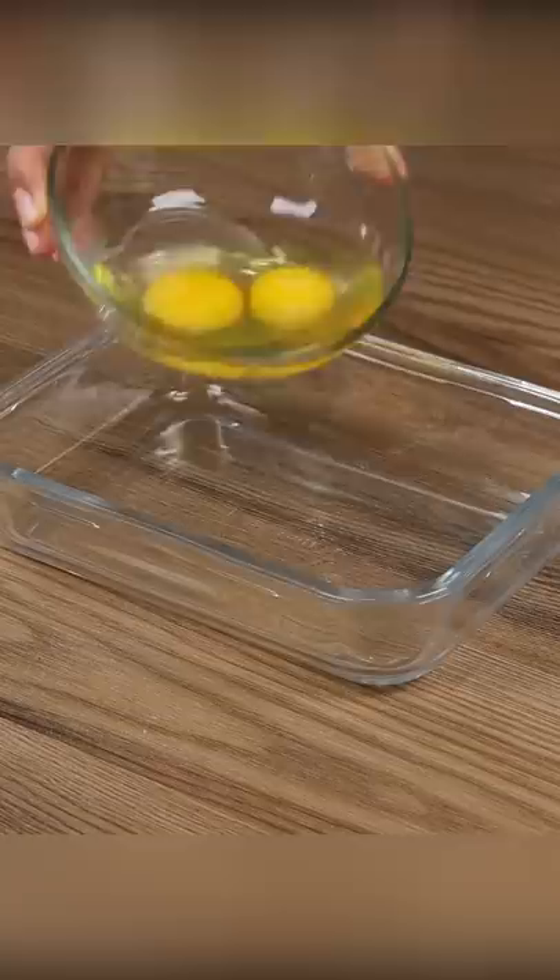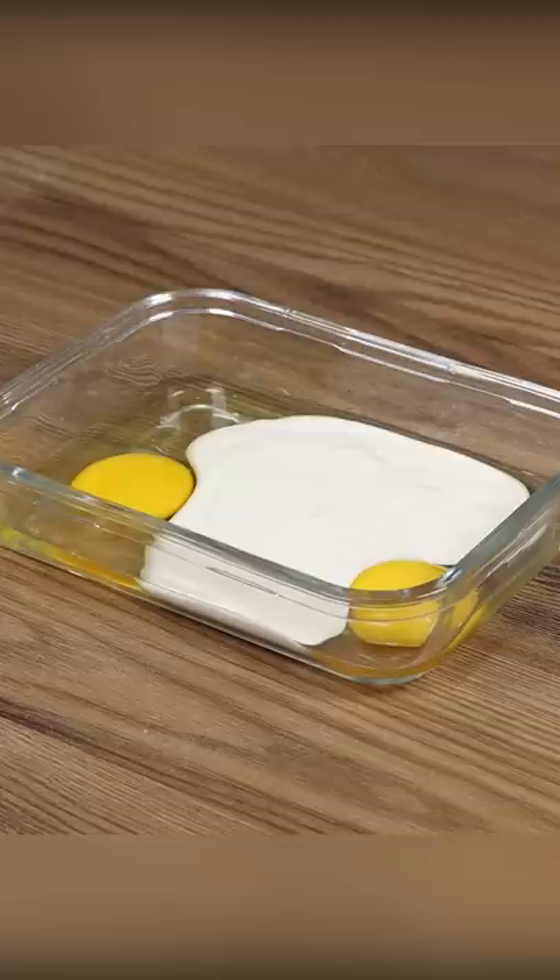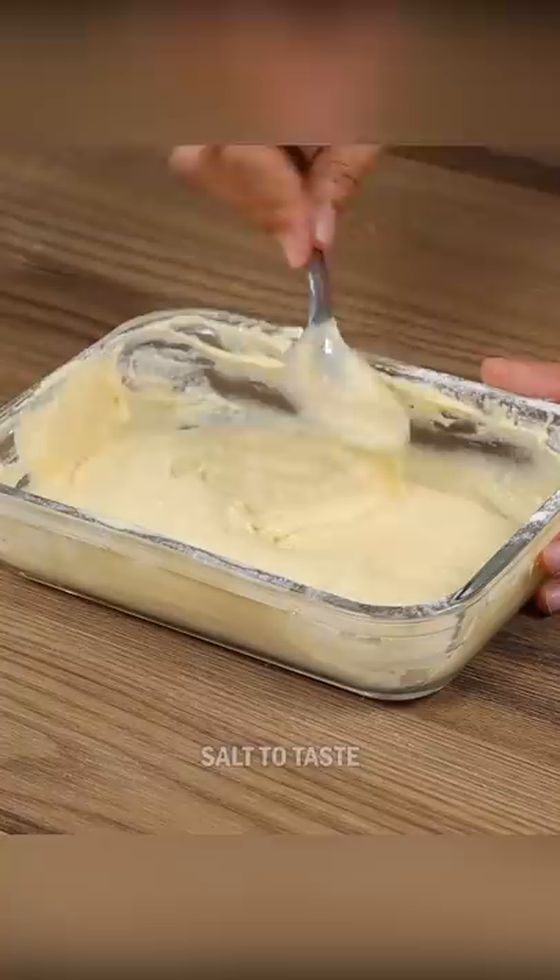In a bowl, put two eggs, half cup of cream cheese, five tablespoons of flour, salt to taste, and stir.